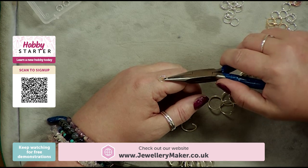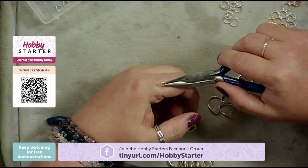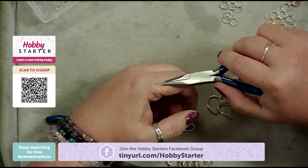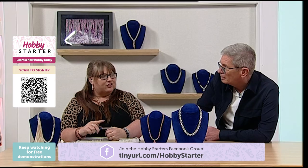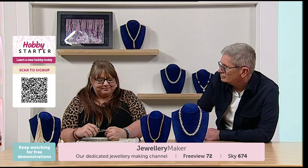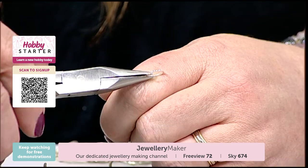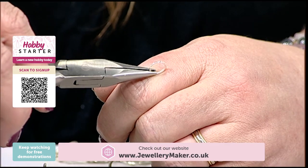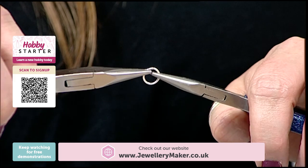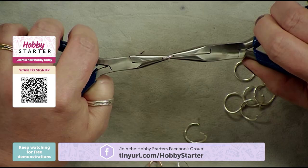How do you know how many you'll need? Are there patterns available? A lot of the time you work it out. Some are specific — a Byzantine link, for example, has 14 jump rings per link. A bracelet with 20 links would be over 200 jump rings. To show you: this one looks closed but it's very slightly off. You just take your pliers and gently move back and forth very slightly until it's aligned.